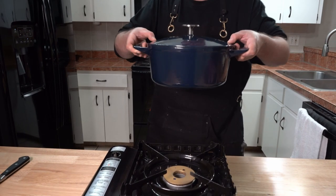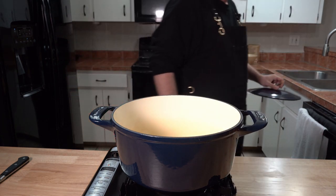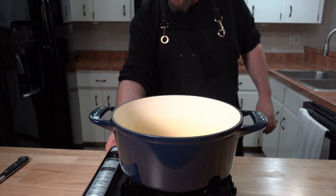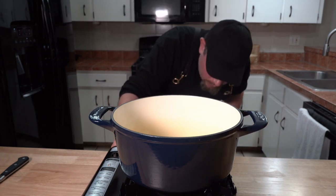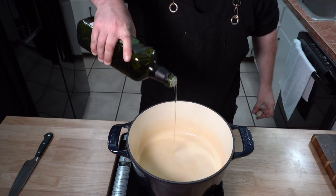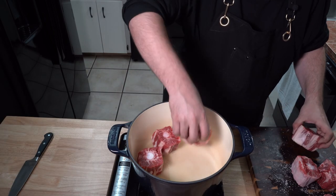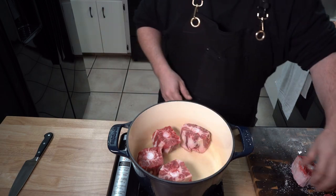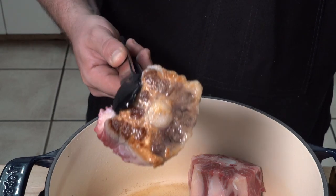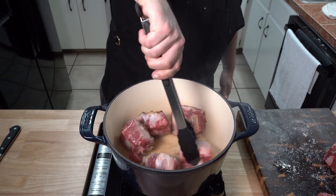The vessel of choice for cooking this is a Dutch oven with an enamel coating, and I finally got my hands on one of these Made In ones — this thing rocks some serious heat retention. On medium heat, after the pot has heated up for several minutes, add a good bit of avocado oil or any neutral oil; we are going to first brown off the oxtails. I'm going to do this in two batches, because if you overcrowd the pot you won't get the color that you want on them. This is what you want to see before you start flipping them. Make sure to brown all sides and take your time with this step.